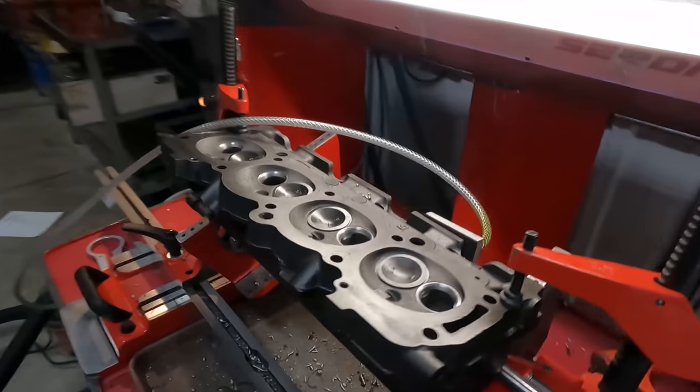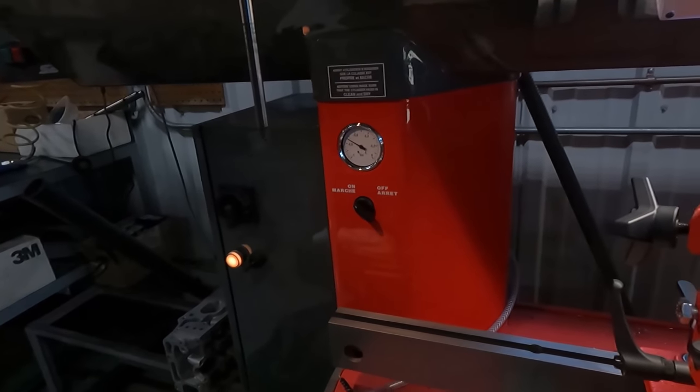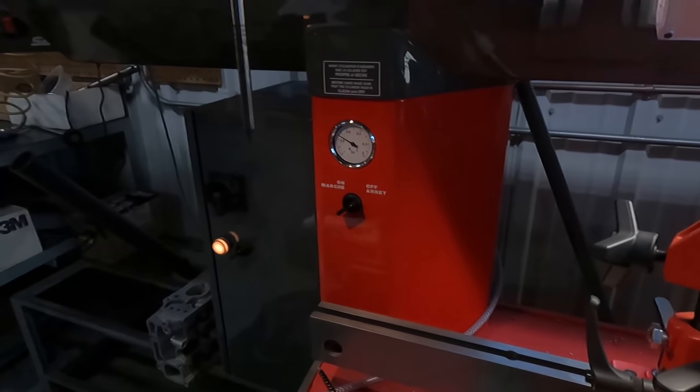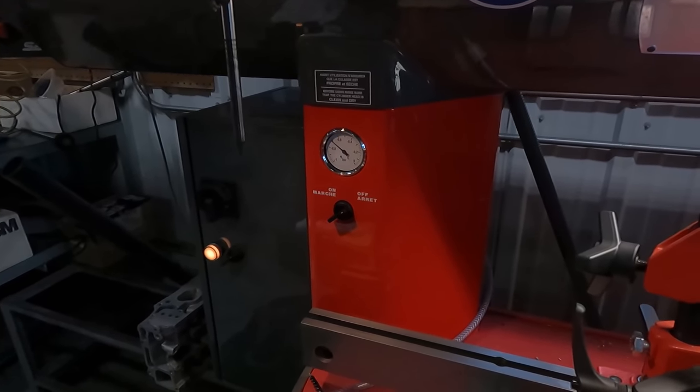I'll put the vacuum back on, and now you can see the gauge is pulling even higher, and when I turn this off there's a very, very small amount of leak-down.